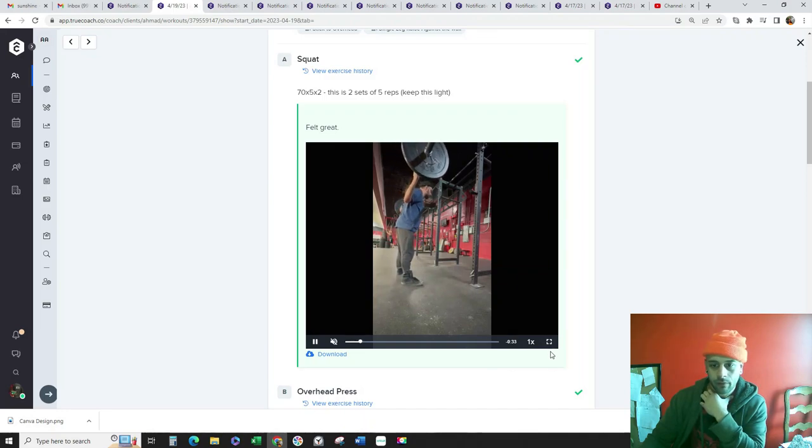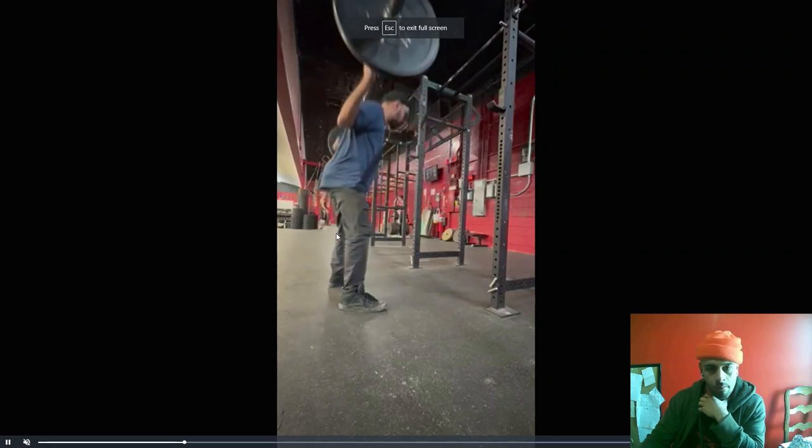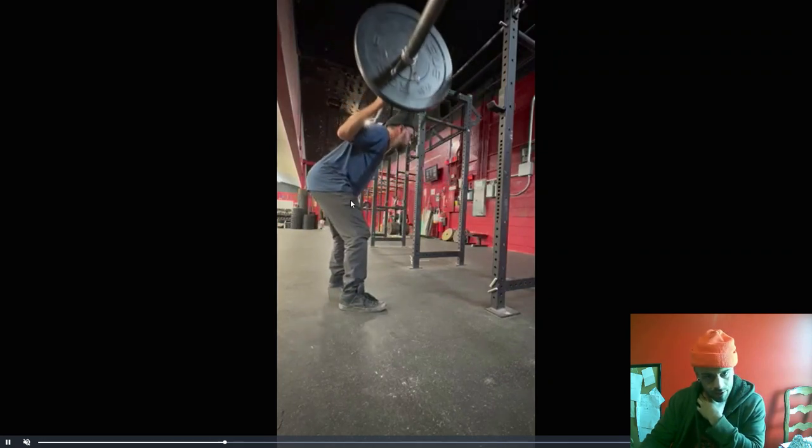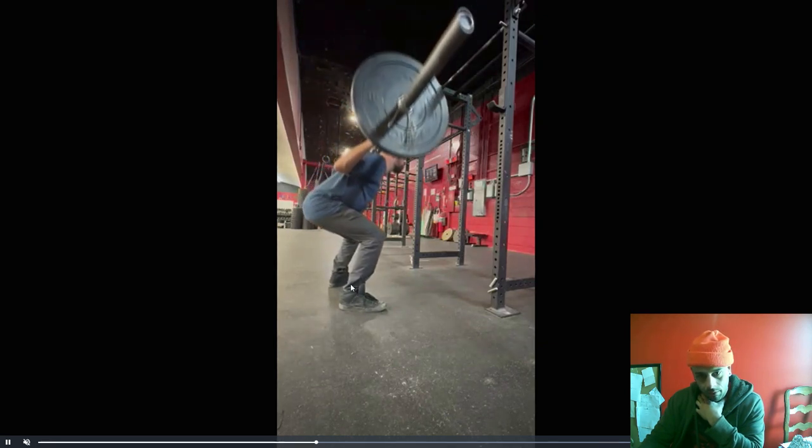Ahmed, what's up? I mean, I think these look pretty good. You're sitting back on the hips, driving your knees out. Just make sure you're hitting depth on each rep. That's pretty good. Weight's nice and balanced over the middle of the foot.